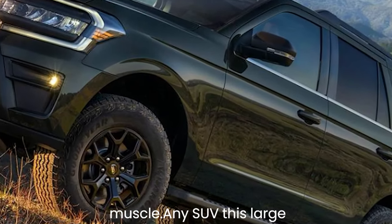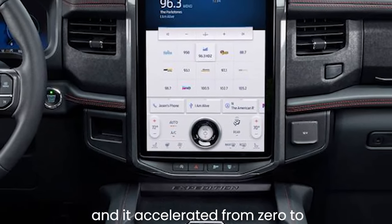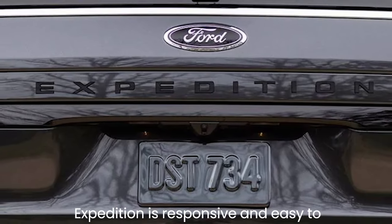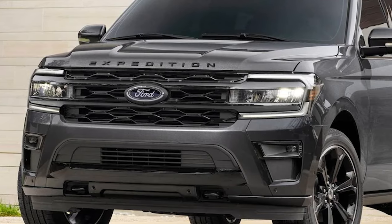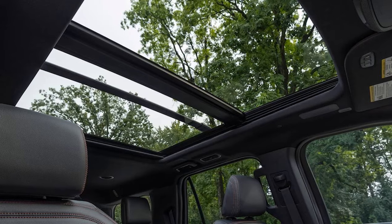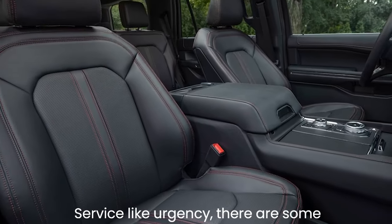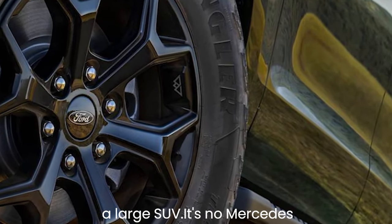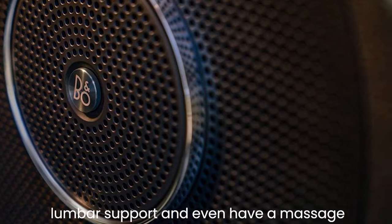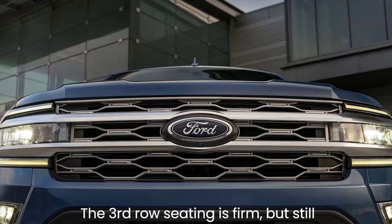We're impressed with the V6 engine's muscle. We tested an Expedition Platinum with 4WD and it accelerated from 0 to 60 mph in 6.9 seconds — almost a second quicker than a comparable Chevy Tahoe. The Expedition is responsive and easy to drive. The brake pedal is slightly squishy when you first press on it, but ultimately it's easy to come to smooth stops. The front seats are comfy and cushy with multiple zones of lumbar support and even a massage function in higher trims.